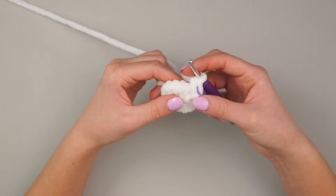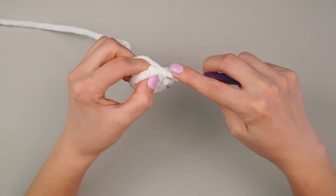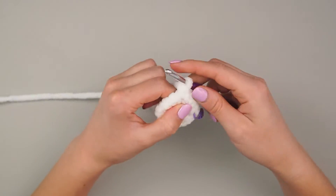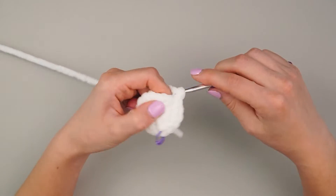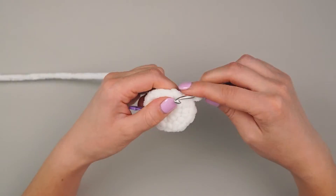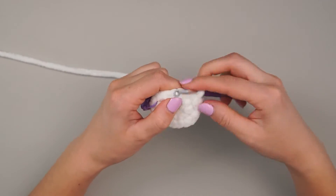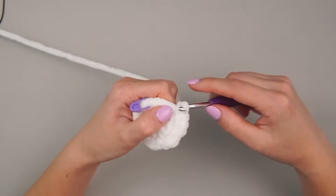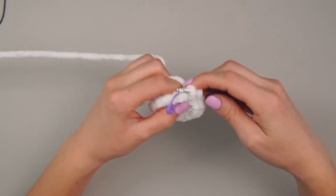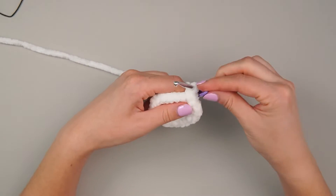Round two is going to be single crochet, increase — exactly what we just did for that first piece. Single crochet and then increase over two stitches, repeating that eight times around. Because we are increasing eight times, we'll be adding eight stitches, meaning we will have 24 stitches at the end of the round — same as what we had on the base.